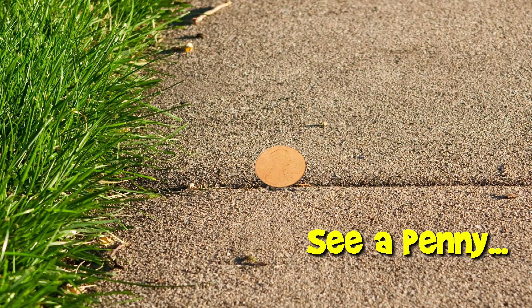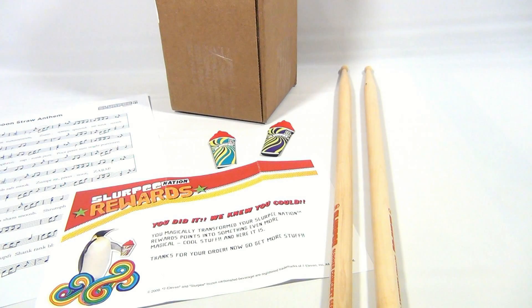You are now watching a Lucky Penny Shop product feature. Hey there, it's Lucky Penny Shop. It's Slurpee Nation reward time. All the stuff you see here, we got by drinking Slurpees. Can't go wrong with that.